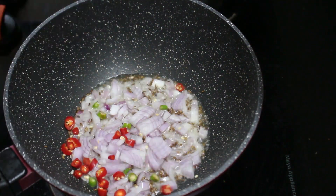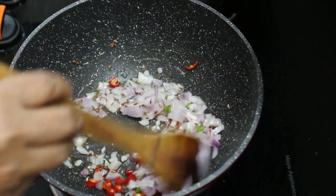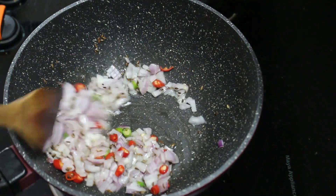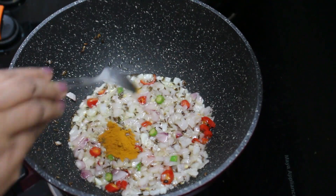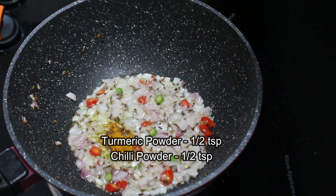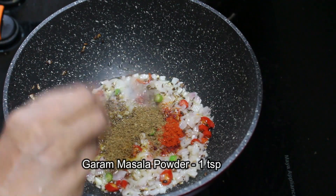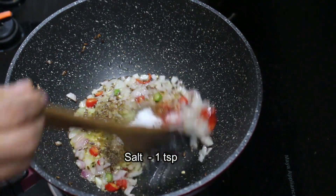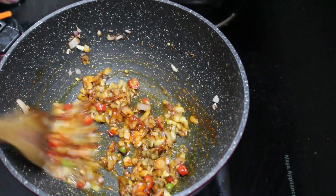Put it in the pan. Add 1 teaspoon of salt and 1 teaspoon of masala. Add 2 teaspoons of salt.